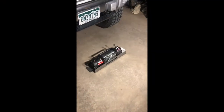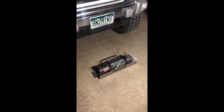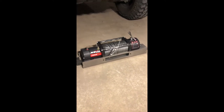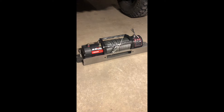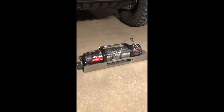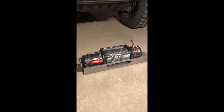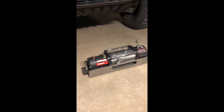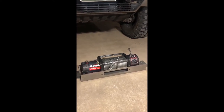Another thing to consider when getting your winch plate and winch setup: make sure whatever brand you go with that the winch actually lines up with the mounting holes. Most winches should have a standardized bolt pattern, but it's a good idea to check and make sure you don't need to do any drilling or modification beforehand, because it's a lot easier to do with it out rather than after it's welded in.